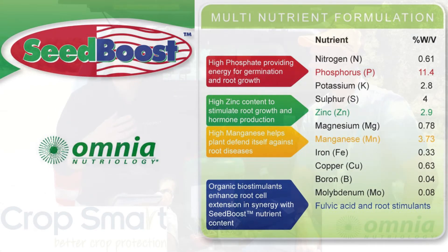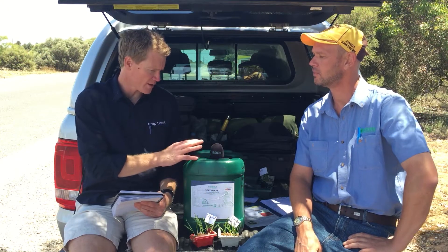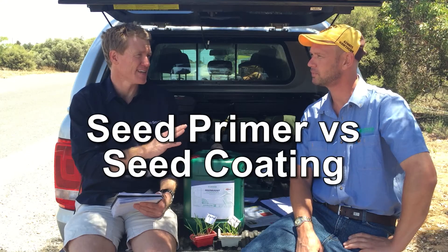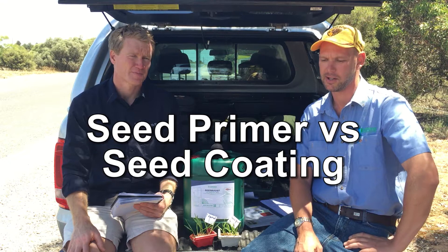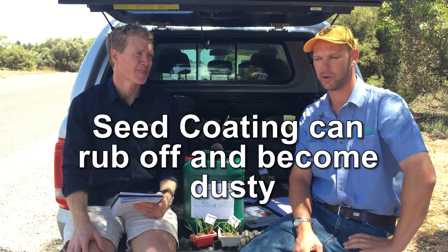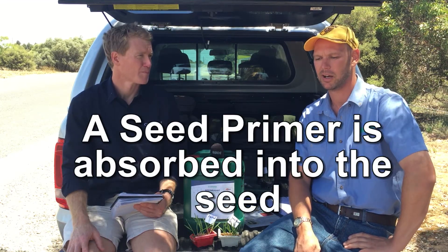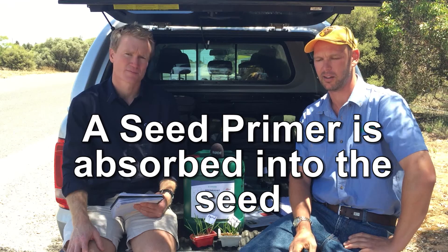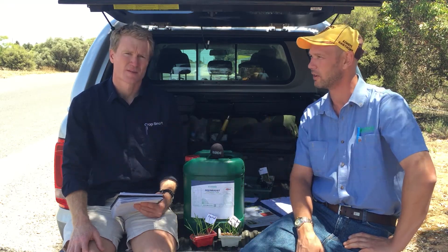So essentially we've got a whole balance of nutrients carried by some organic ingredients — is that what you're saying? That's right. So how does this actually work? You said it's a seed primer, not a seed coating. A seed coating sits on the outside of the seed and often just peels off once it's dry and becomes dusty. A seed primer is carried inside the seed, which actually adds to your nutrient package inside the seed rather than sitting on the outside.